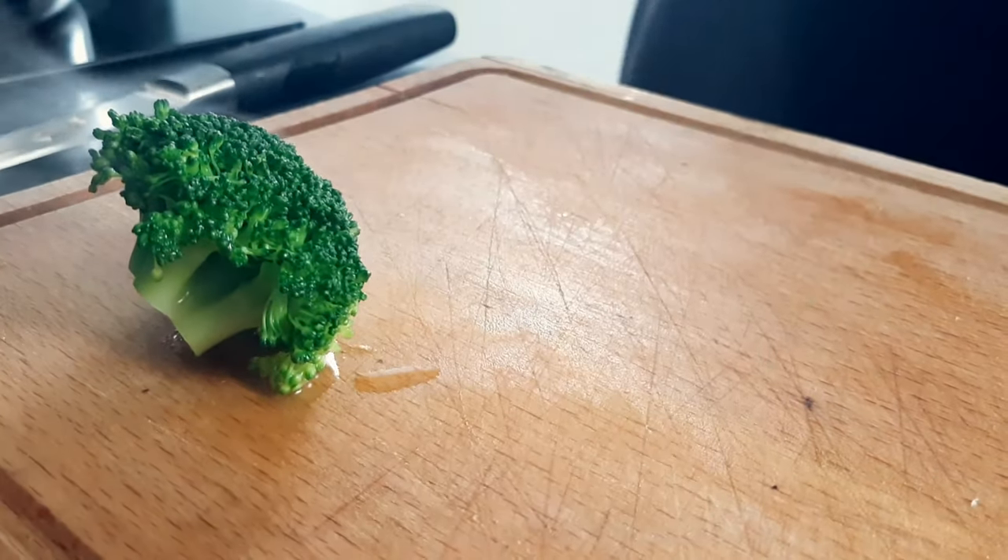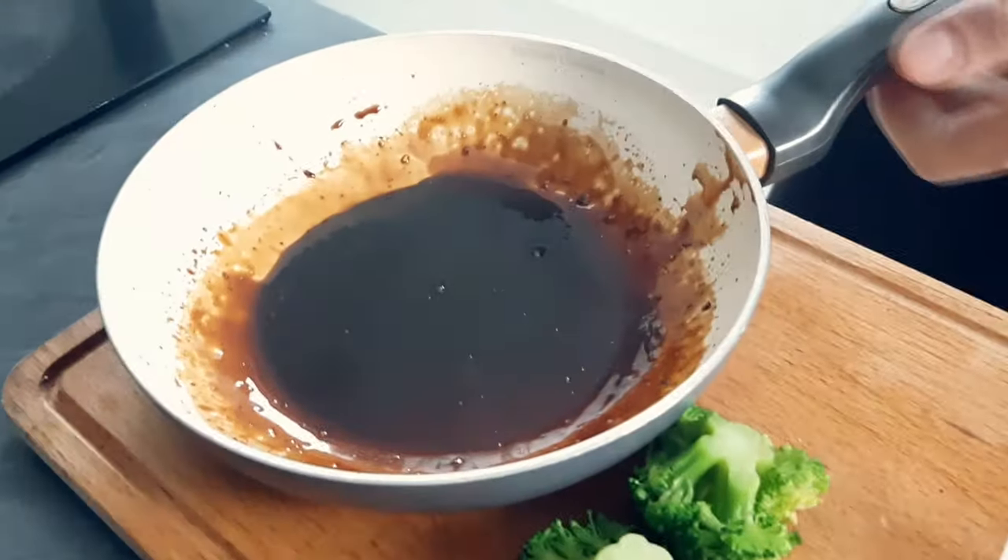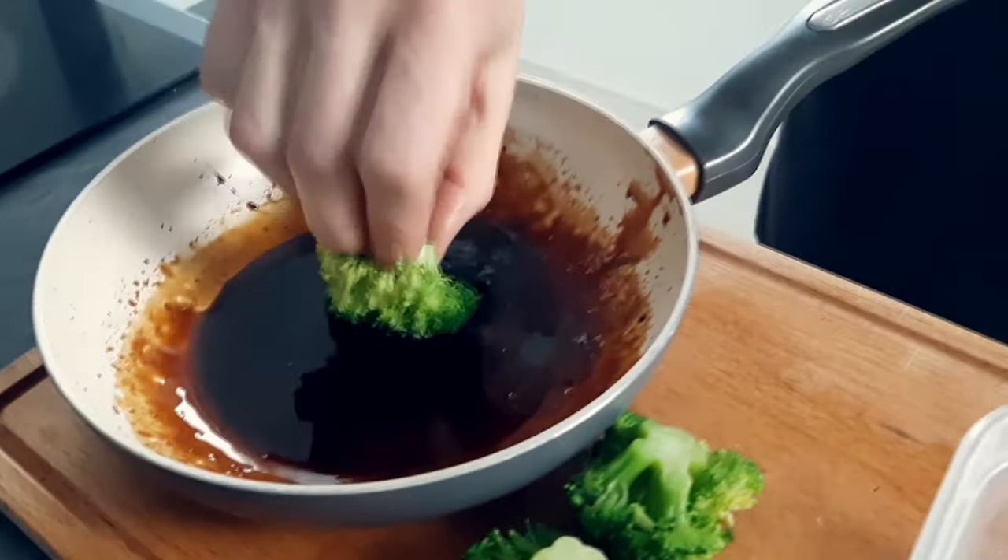The broccoli is cooked as well so I take it out from the water and I'm gonna glaze it first and then cover the top with the walnut mix.